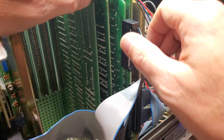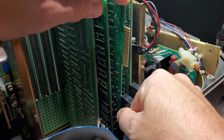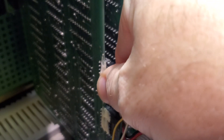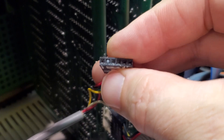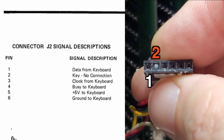In order to get better access, I'm going to remove the ribbon cable for the printer and the floppy disk controller cable. Now we can gently remove the keyboard connector and see the five lines that correspond to the pinout in the technical reference manual. Pin 2 is just a key to prevent the connector from being inserted the wrong way.